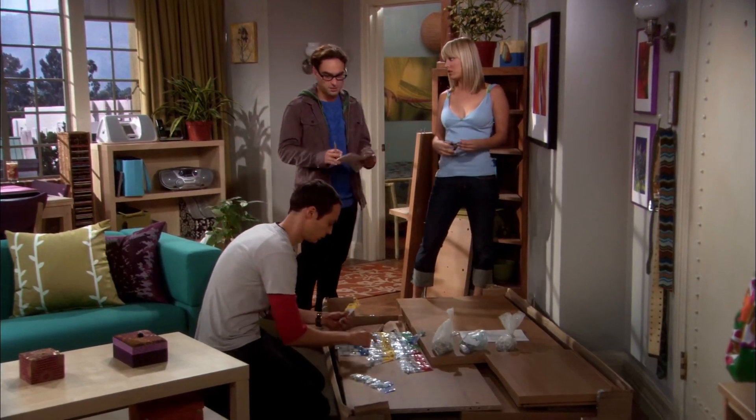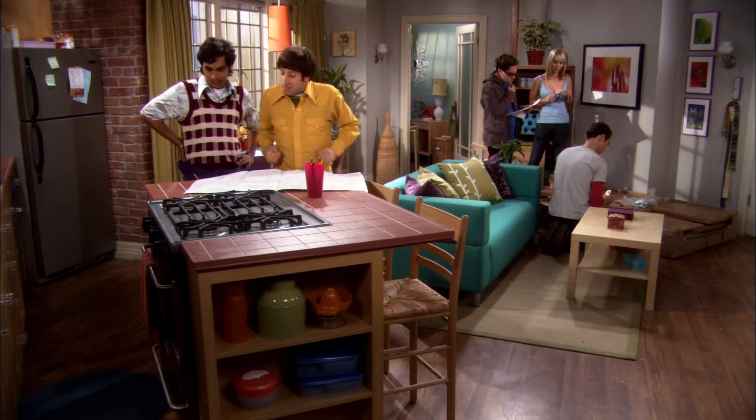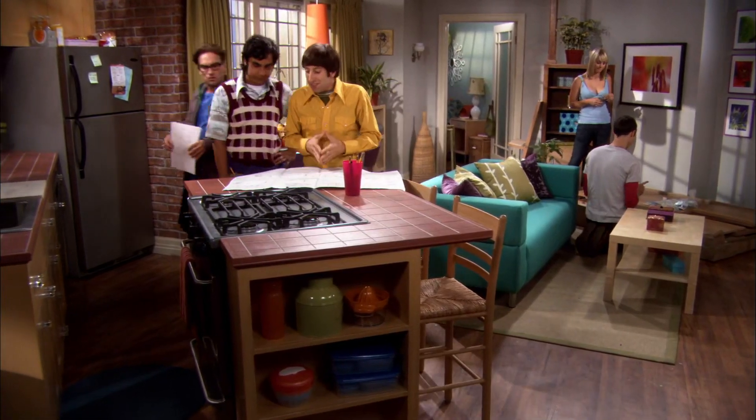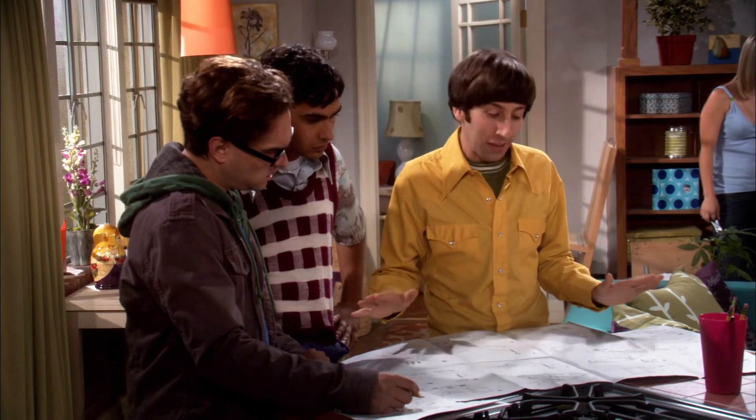No, please, we insist. It's the least we can do, considering. Considering what? How great this place looks? Oh boy, I was afraid of this. What? These instructions are a pictographic representation of the least imaginative way to assemble these components. This right here is why Sweden has no space program.